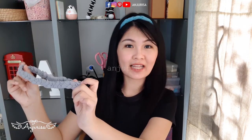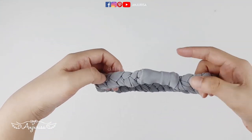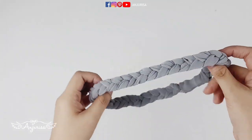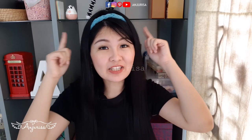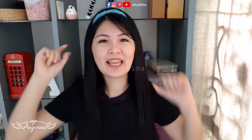And our easy braided headband is finished! Thanks for watching! If you enjoyed this braided headband tutorial, please like and share this video. If you hate this video, just hit the dislike button. Any questions? Write in the comment below, and please support this channel by subscribing and ring the bell!